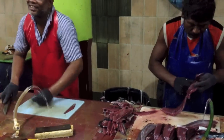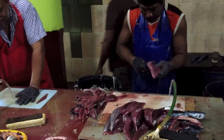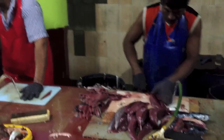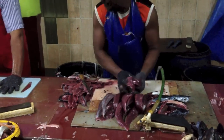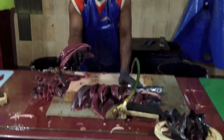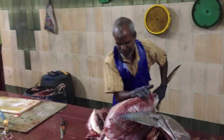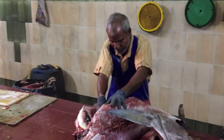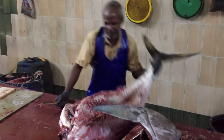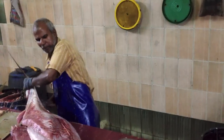So you buy the fish there, and then you bring it here and they cut it for you. Wow. And how much is it to cut? It's a big fish. He's cutting a big fish — he's got a big fish. You buy the fish and you cut the fish. Big time.